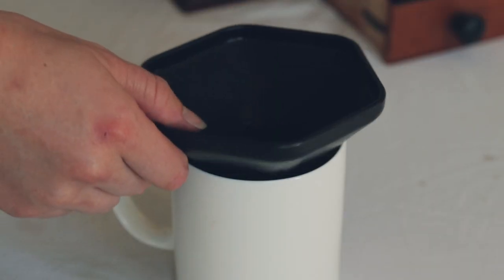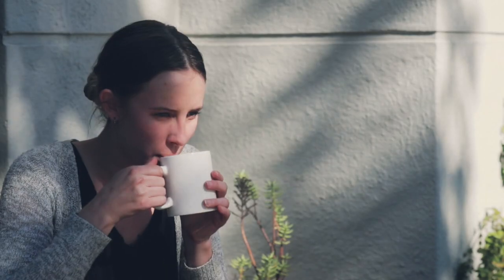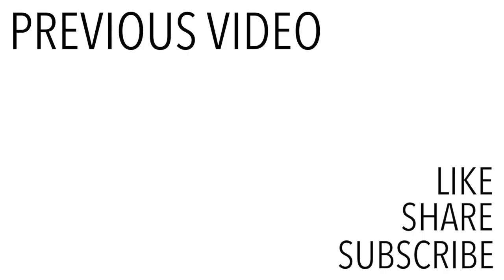Remove the AeroPress and the funnel from your coffee mug. Add milk and whatever else you like and you're good to go. Sit somewhere nice and enjoy your cup of coffee. I'll see you next time.